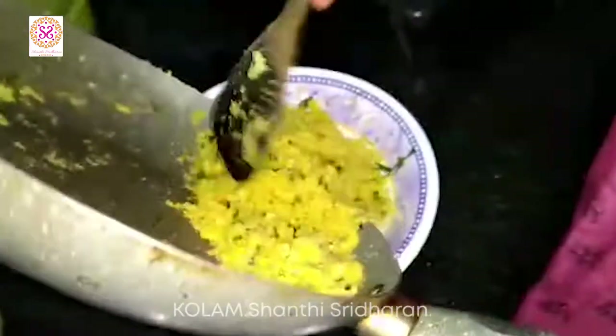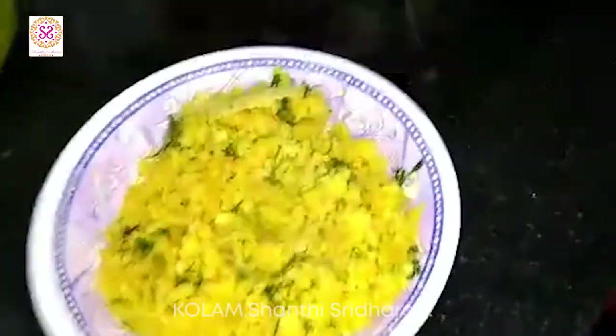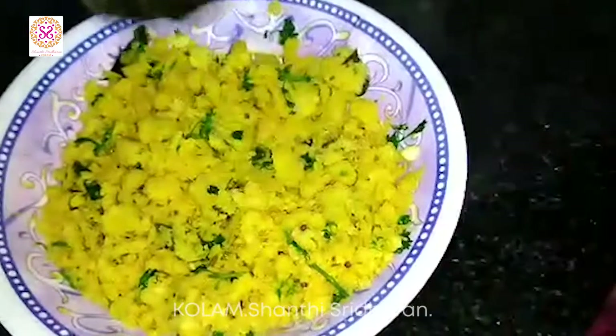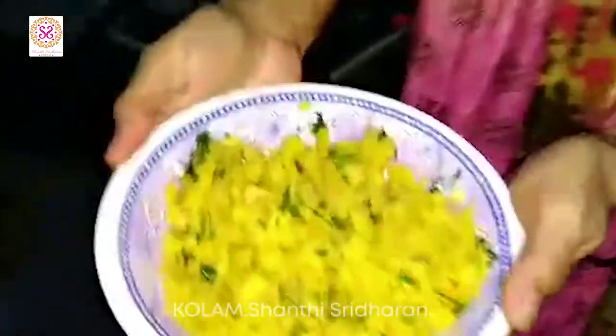Now, I am going to transfer this to a bowl. I am sure it is healthy and nutritious — Vatli Dal is really good. I hope you all like this video. Thank you. I hope you all enjoyed Pratima's Vatli Dal. Next time, when I am in Maharashtra, I am surely going to taste it. I will see you again soon with another recipe.